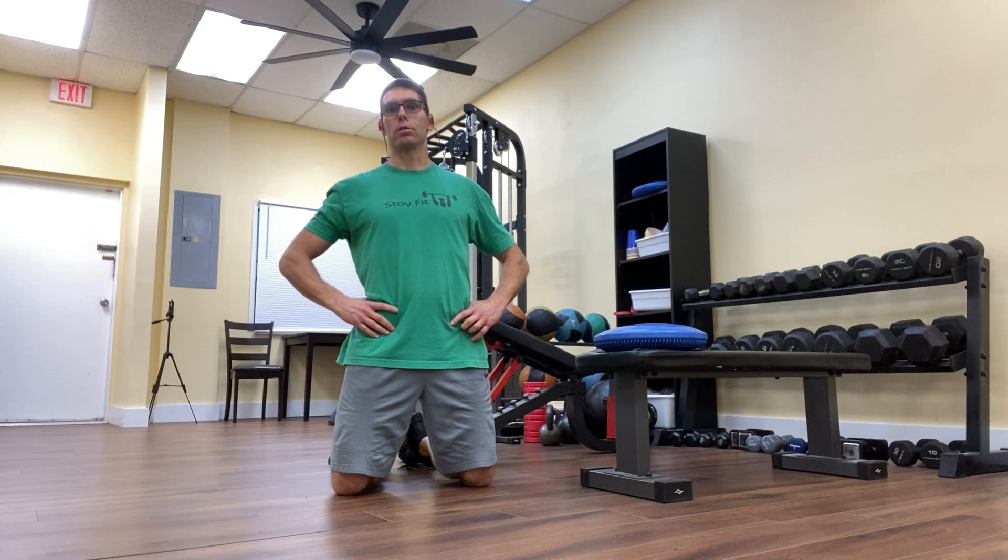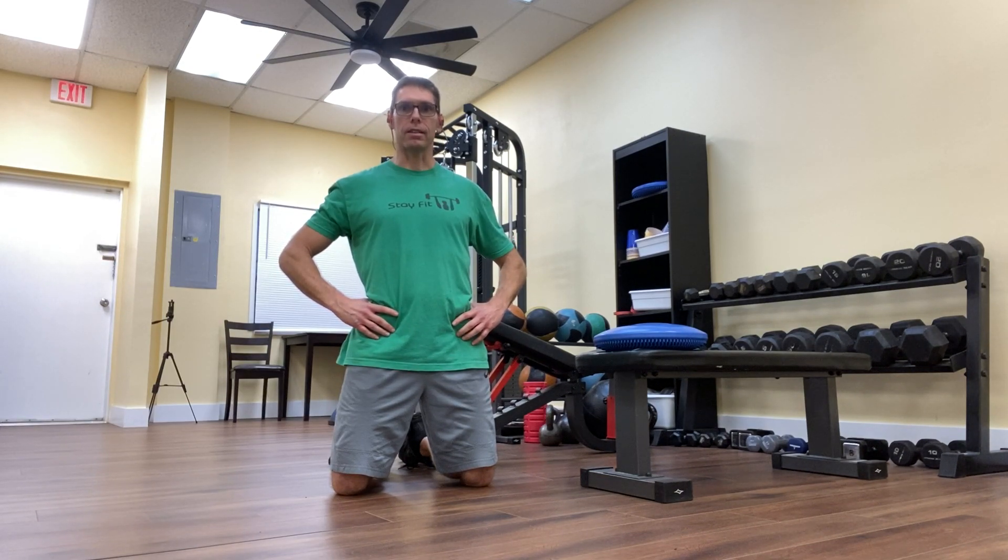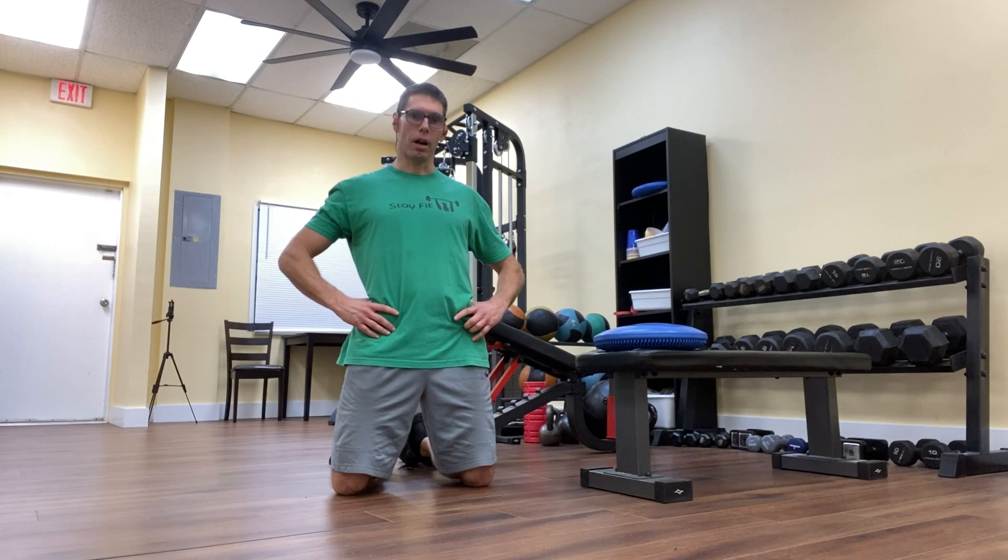In video one, I show how to do myofascial release for the calves. In videos number two and three, I show stretches for the tight calf muscles — the muscles on the back side of the lower leg. In today's video, number five, I'm showing how to strengthen the lengthened and weakened muscles in the front of the lower leg.